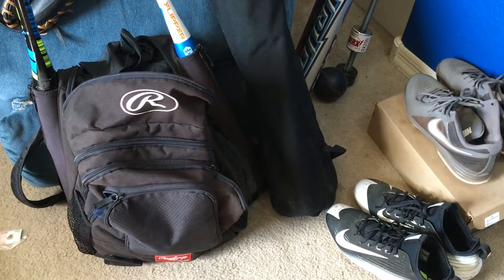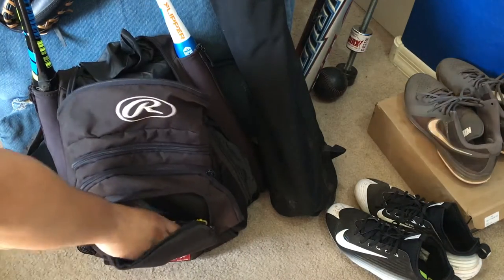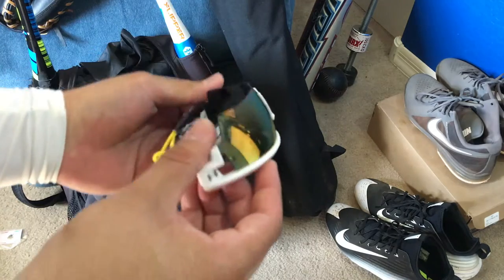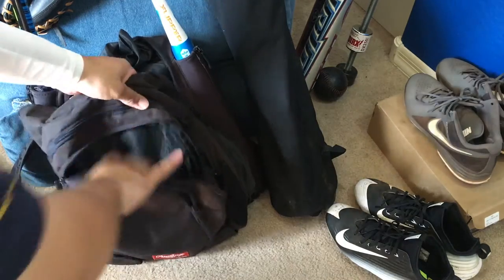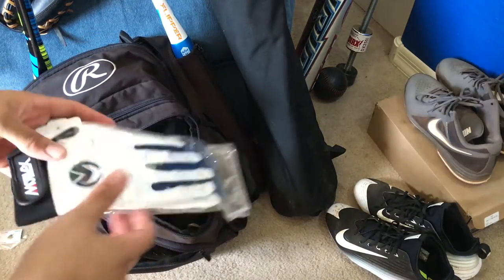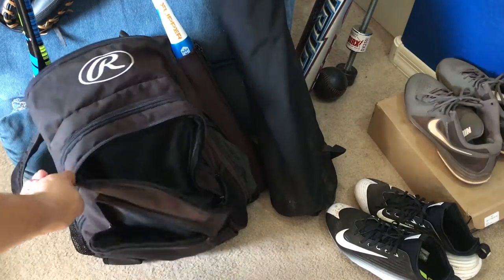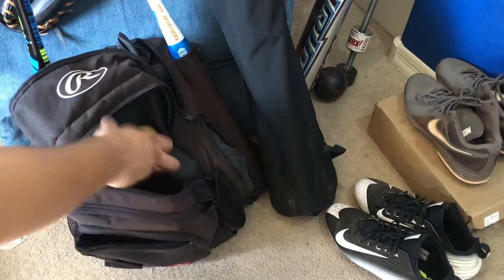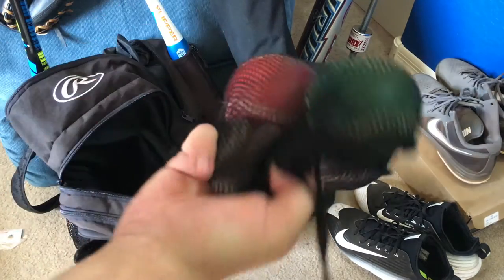I'm not gonna tell you exactly what things are — you should already know by now. So: Evo Shield for my wrist, then I have the Rawlings Gold Glove Butter, Under Armour shades, Oakley shades. That's it for that pocket. Some of my batting gloves from Motive X right there. I have some Rawlings too, but I don't know where they are. There's a hat, baseball cup, Skills reaction ball, and my weighted balls for arm strength.